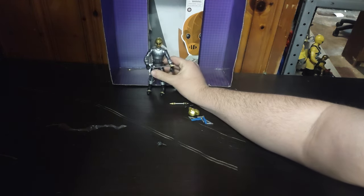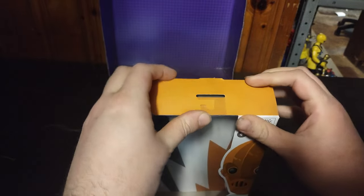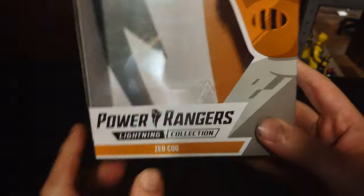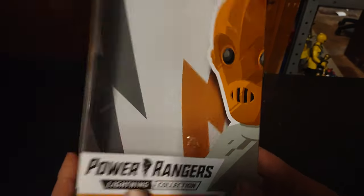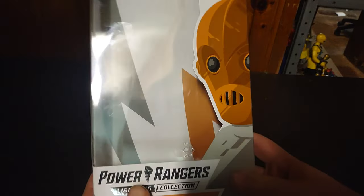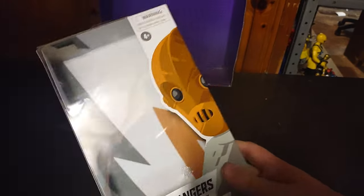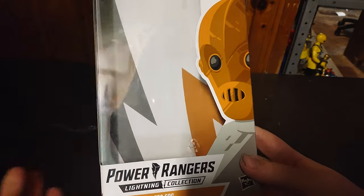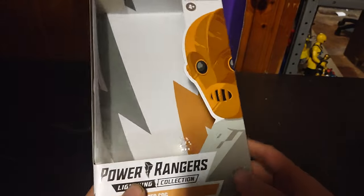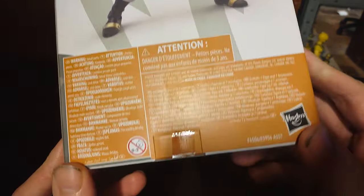Okay, it's been past 20 seconds so we're gonna get on to looking at the box. We got a nice product shot of the Power Rangers Zeo Cog on the box — Power Rangers Lightning Series Collection Zeo Cog. The original figure came out in the 1990s, so this is an old live-action series. Power Rangers is roughly 24 years old today, but this is based on the 1990s Zeo Ranger Cog. Nice product shot of him and all the warning information and that's all for the package.